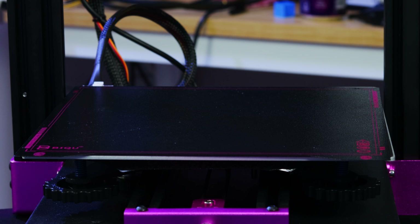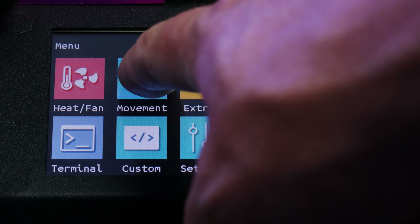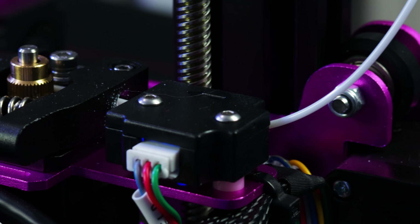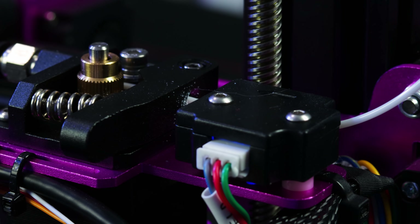The B1 has all the modern amenities you know and love: a 24-volt heated bed, textured spring steel magnetic build surface, a 32-bit controller, color touchscreen, and you also get a scroll wheel and a reset button. It even comes equipped with a filament runout sensor, which is nice to have — you don't really see it too often at this price point.